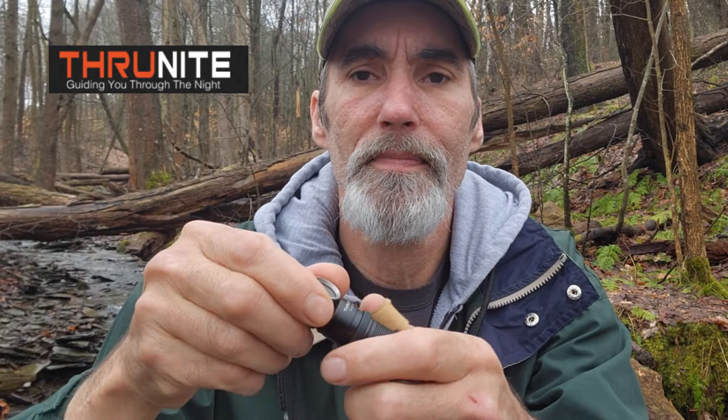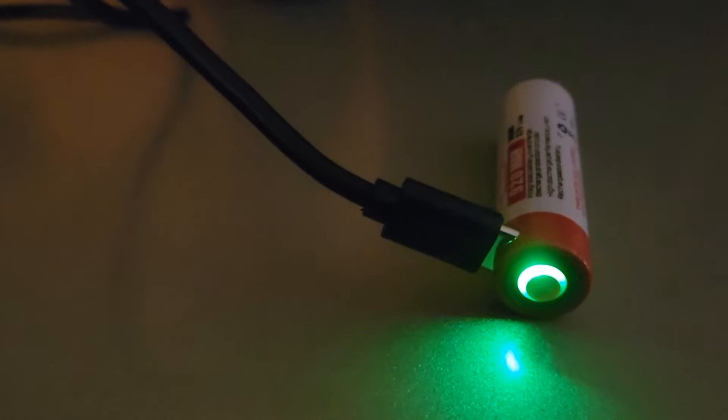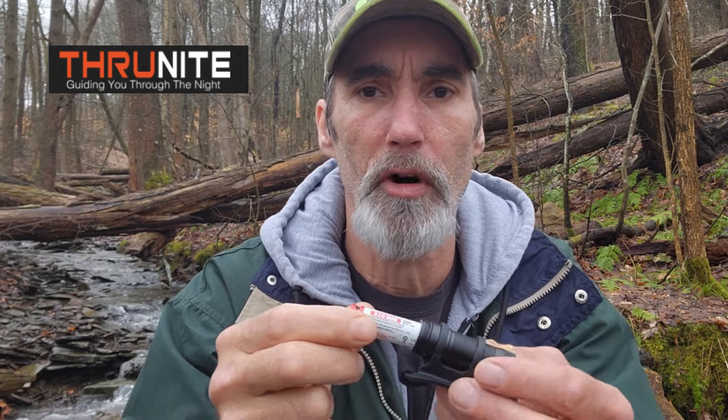Let's unscrew the head and see what kind of battery powers this. This headlamp is powered by a 920 milliamp rechargeable double-A battery. What's nice is it'll run on any alkaline or rechargeable double-A battery, so you don't have to use this specific battery. It has a USB-C charging unit right there, and when the battery needs charging it lights up red on the face, then turns green when fully charged. It goes into the compartment nice and smooth.